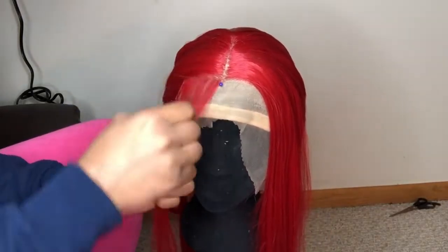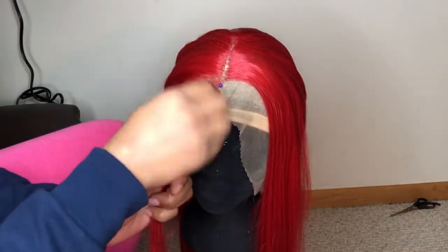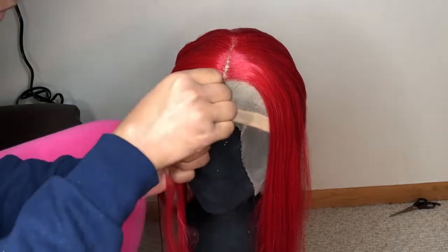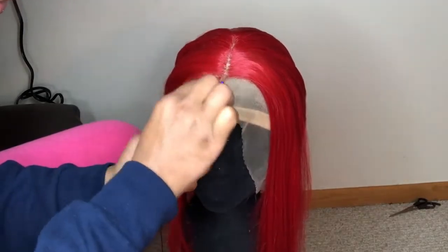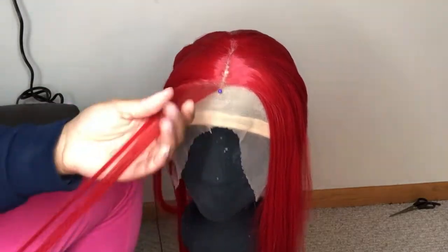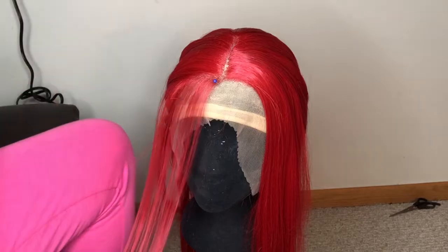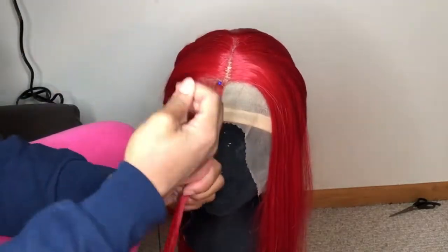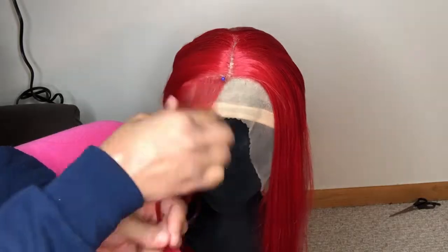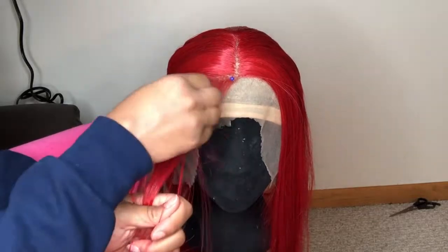Here I'm trying to use the tweezers again but inevitably end up just plucking by hand. Like I said, I didn't really pluck that much. What I focused on — and what I'd suggest anyone focus on — is the part. The part will make or break it. You can be somewhat fine with the hairline, but if the part is not on point, absolutely not.